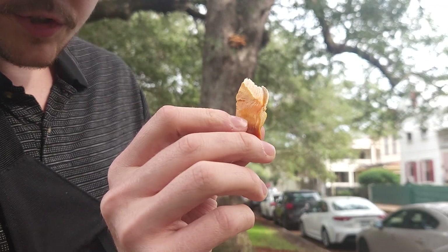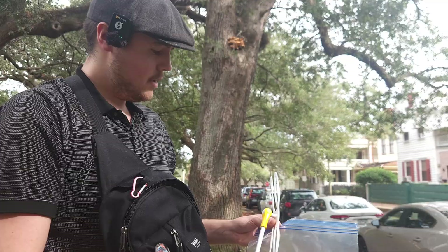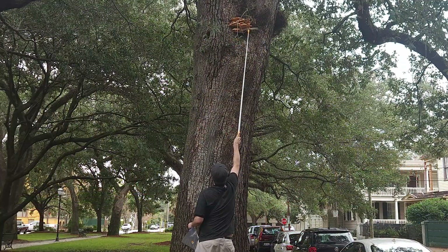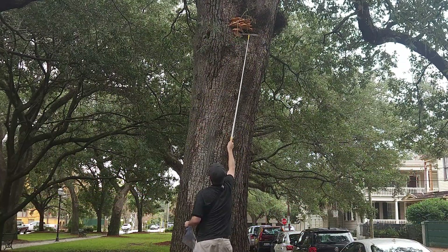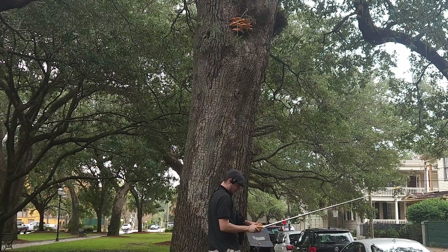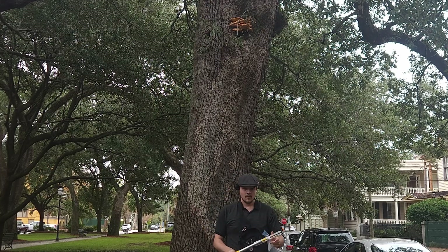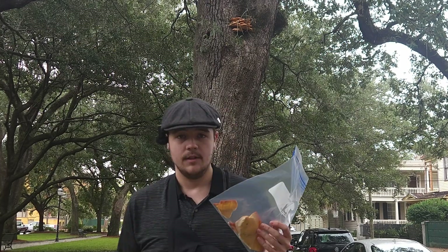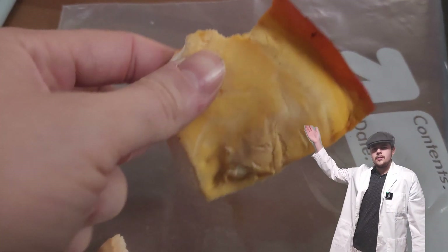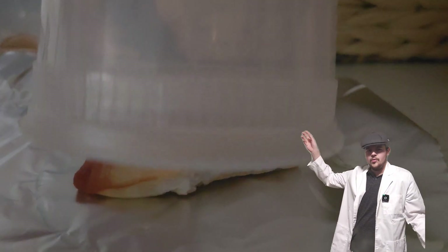Here we have our first chicken in the woods sample. We are going to harvest probably an entire shelf off of this so I can eat some as well. This specimen has a really thin leading edge, which I think is just due to environmental factors, but is weird.